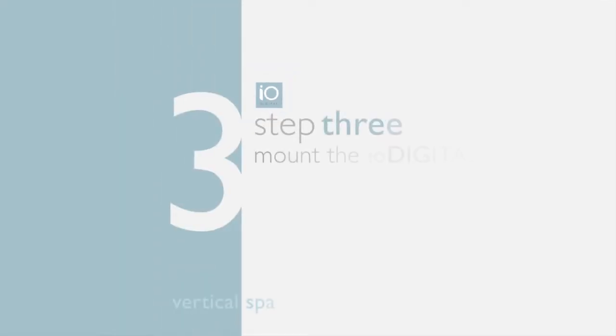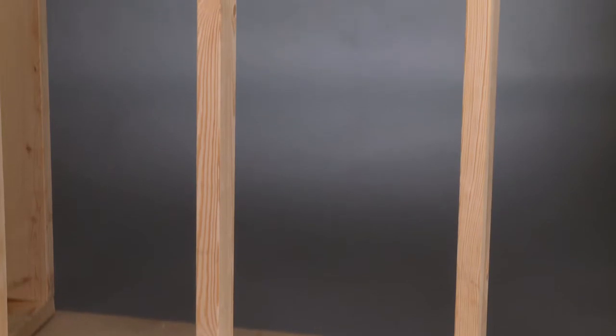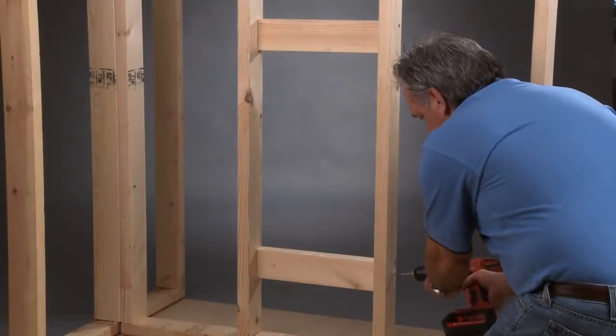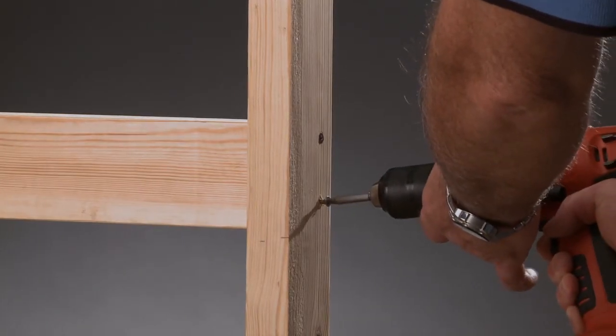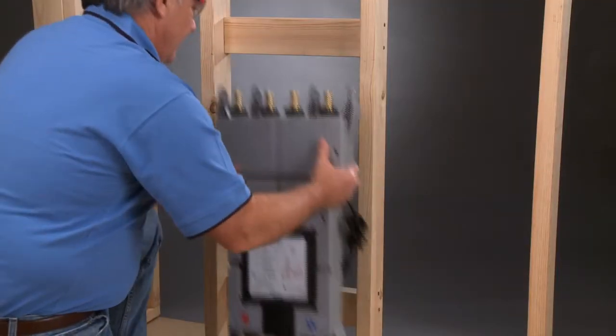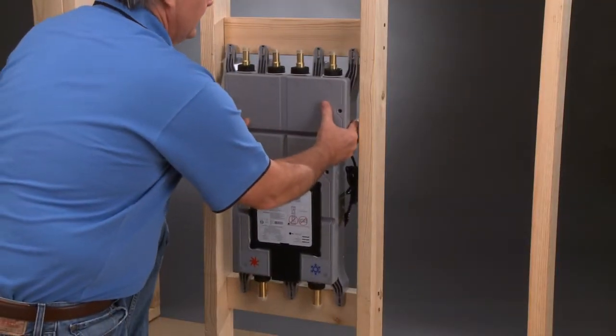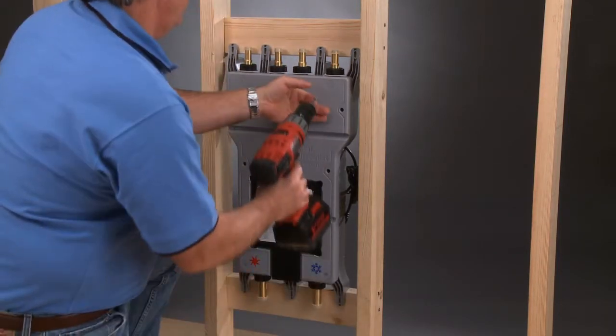Step 3: Mount the IO Digital vertical spa valve. The valve was engineered to fit between a regular 2x4 framed wall. To mount the valve, first install two 2x4s — carefully measure and cut to fit. Leave some space between the valve and 2x4s in the event of removal for service. Attach the valve to the 2x4s with seven wood screws; remember the working side of the valve should face the access panel.